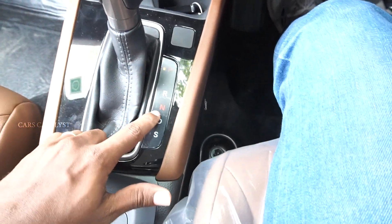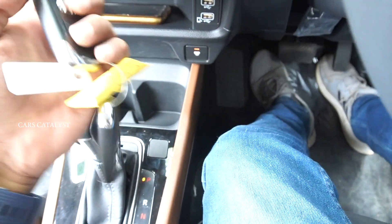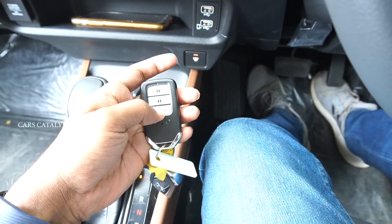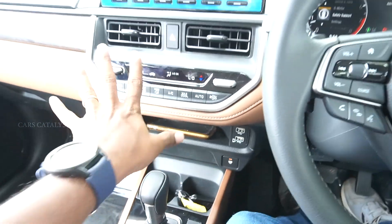The CVT gearbox has Park, Reverse, Neutral, Drive, and Sport mode. There are two cup holders and a key to lock, unlock, and hold. You can start the car from outside. There is automatic climate control.